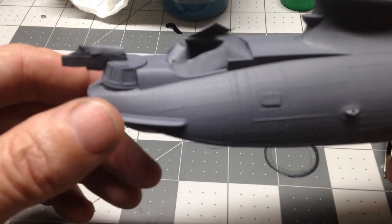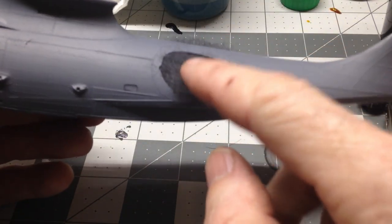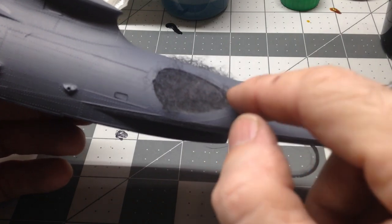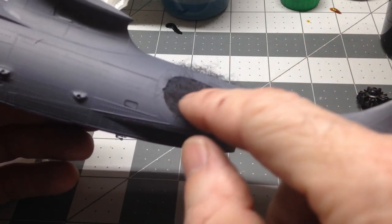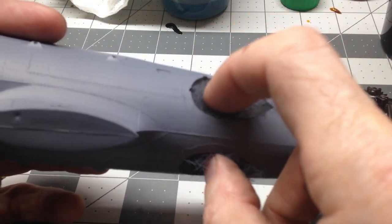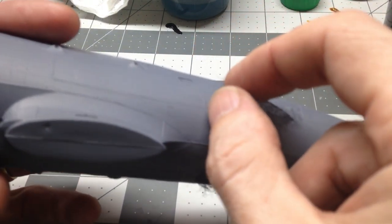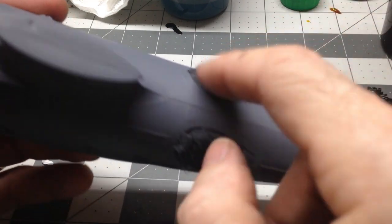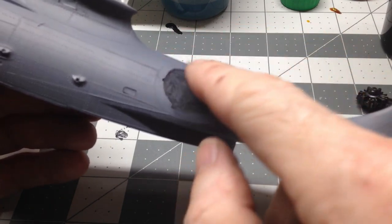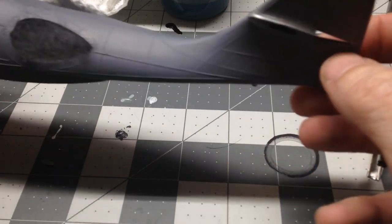We got the gun masked off and the glass here in this bubble masked off. Something I found works really well when you've got spaces like this that you need to keep paint out of — this is just batting used to make pillows, or my wife uses it for quilting. I just got a piece of it and stuffed it down in there real good. The paint doesn't really stick to the fibers at all, so you don't have to worry about the fibers sticking to your paint job.